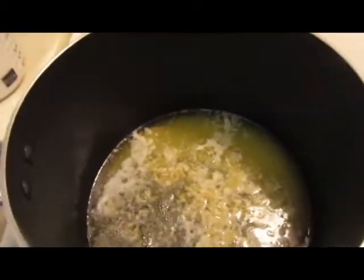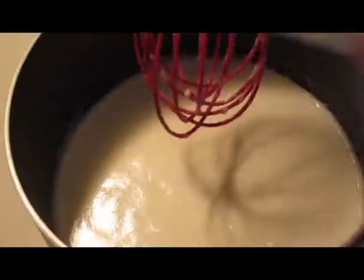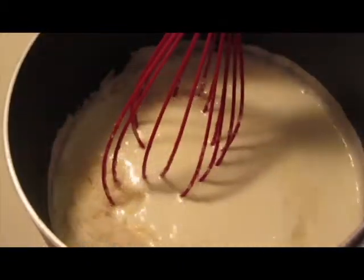When the butter is melted, add the garlic and the heavy cream and bring the sauce to a soft boil. When the sauce has begun to get to a soft boil, add in the cheese and lower the heat to low and stir constantly to incorporate the cheese.